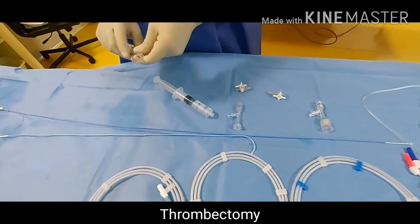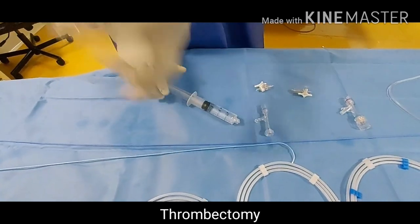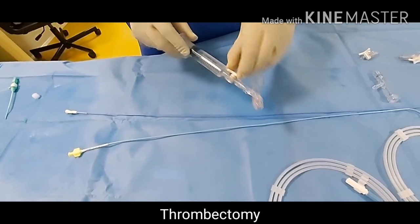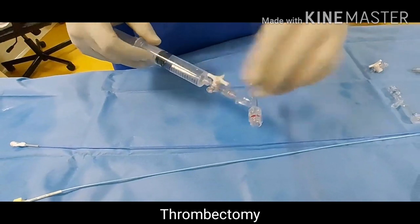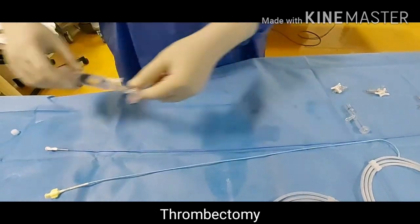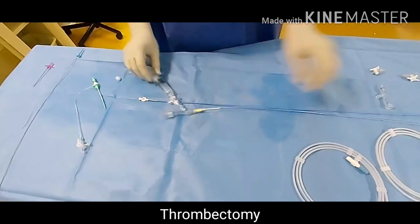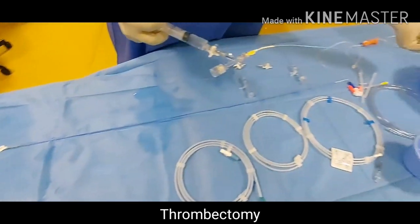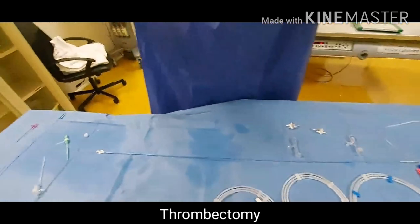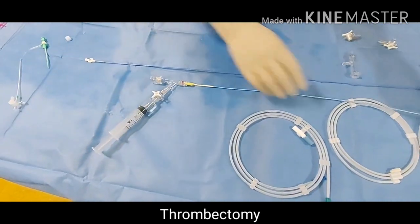First of all we will prepare our choperon or 6 French guiding catheter. You need to prepare your wire adapter — flush it, press it, now it is ready. Fix it with the guiding catheter, also flush it, unlock it. Make sure there is no bubble. This is called a fluid-filled catheter system.